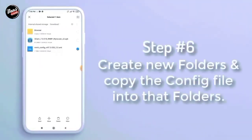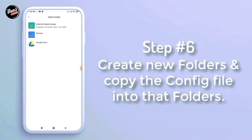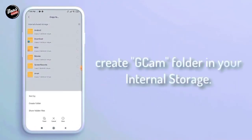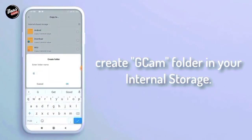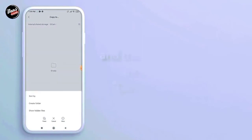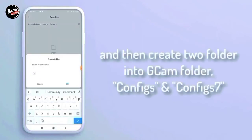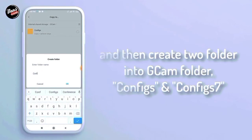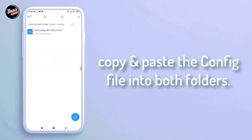Langkah keenam, buat folder baru, lalu copy config-nya ke dalam folder tersebut. Buat folder GCam di dalam internal HP kalian. Kalian buat dua folder untuk folder GCam-nya, seperti config dan config 7. Copy dan paste config-nya ke dalam folder config 7.